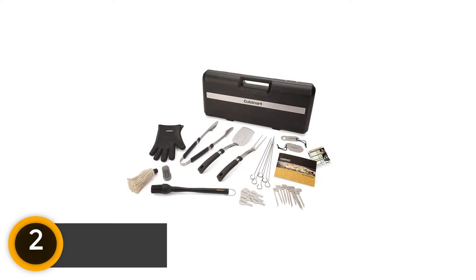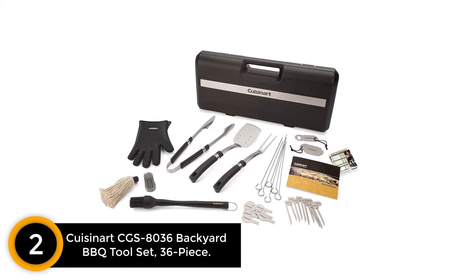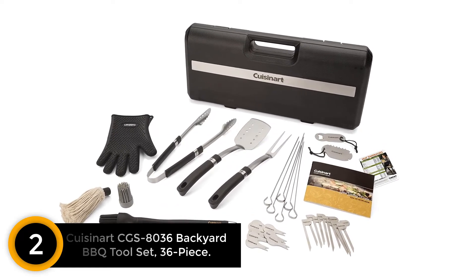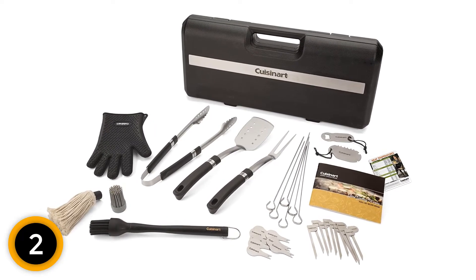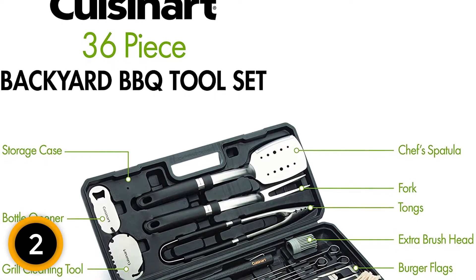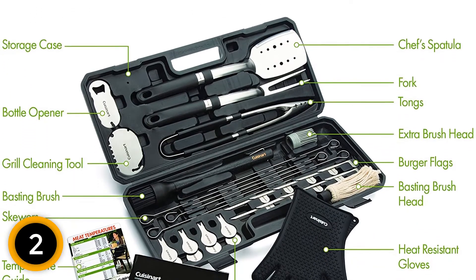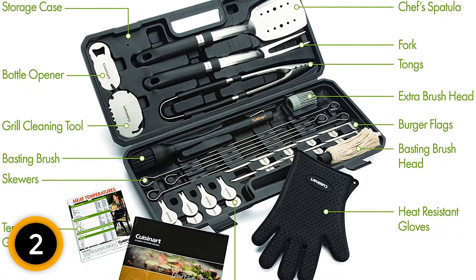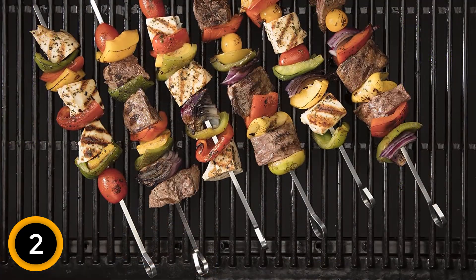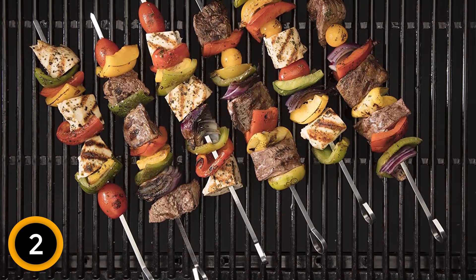At number 2: Cuisinart CGS-8036 Backyard Barbecue Tool Set, 36-Piece. Packed in a rugged plastic case, this 36-piece set provides everything you need. The spatulas, tongs, and fork were made with long handles giving enough distance from the heat. These tools are created from high-quality stainless steel with ergonomic handles. It also includes a basting brush with two silicone heads and a mop brush that can be attached easily. These brushes have heat-resistant features that won't affect the food, and it has a pair of water-resistant gloves to maintain the dryness of the user's hands.